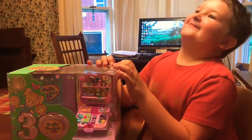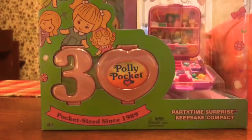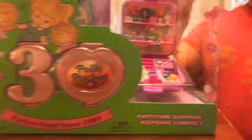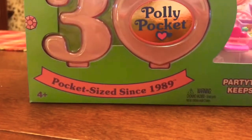Welcome everybody to Emily Hugg's unboxing of the 30th anniversary edition of the Polly Pocket Party Time Surprise Keepsake Compact. Pocket size since 1989.